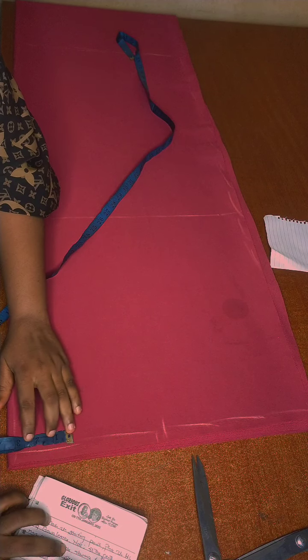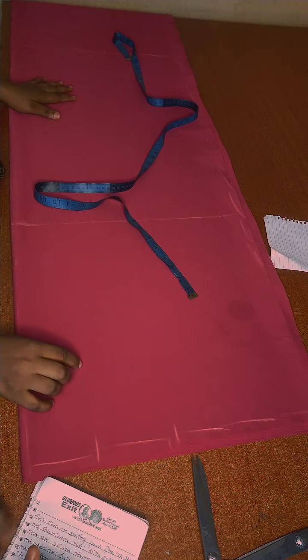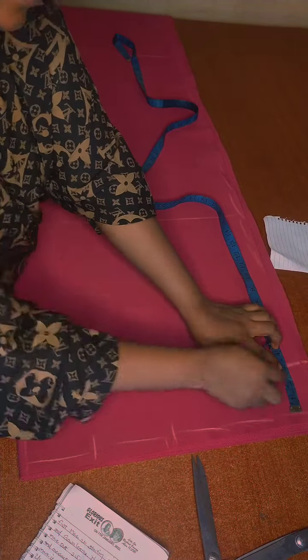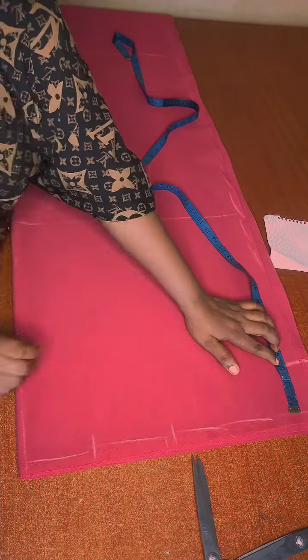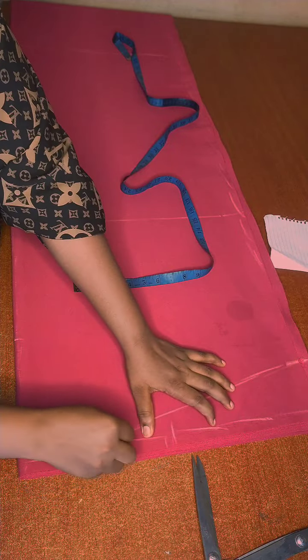The neck width I'll be using is 3.5 inches, then the neck depth for the front is 7 inches. At the shoulder I'm going down by 3 inches. I'm connecting the line to the neck — that's the sleeve length here.